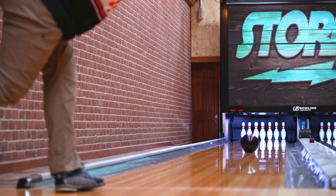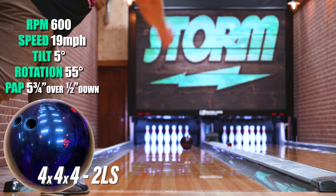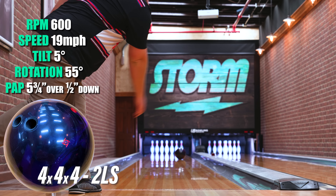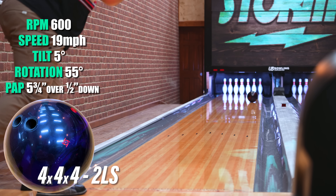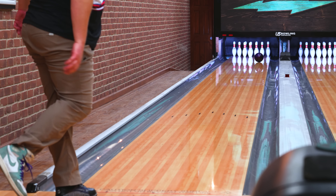Hey Storm Nation, Chaiten here. I just got done throwing my Revenant, and let me tell you — as a two-hander, this R3S Pro Reactive combined with the vector core and higher RG really allows me to get left and clear the front part of the lane, and allows my ball to stay on line for longer. And when it gets to the end of the pattern, it really pops the spot. Definitely a ball that's going to be making my bag.